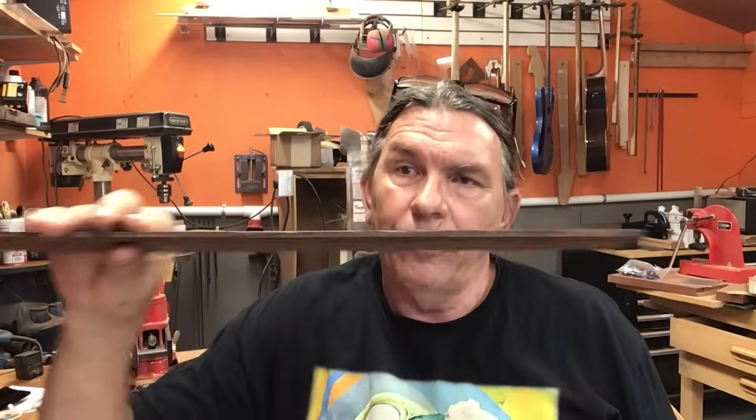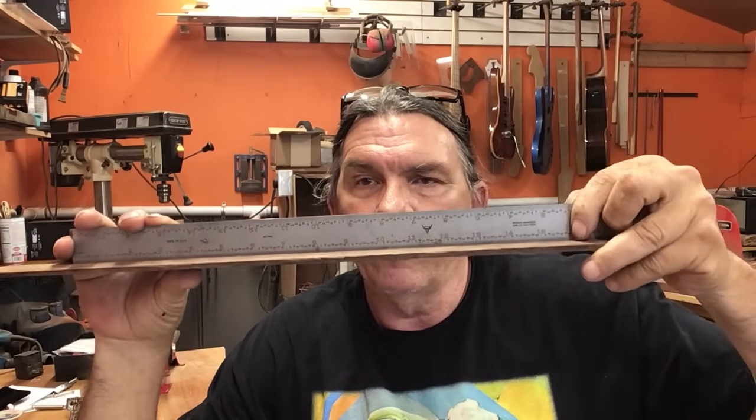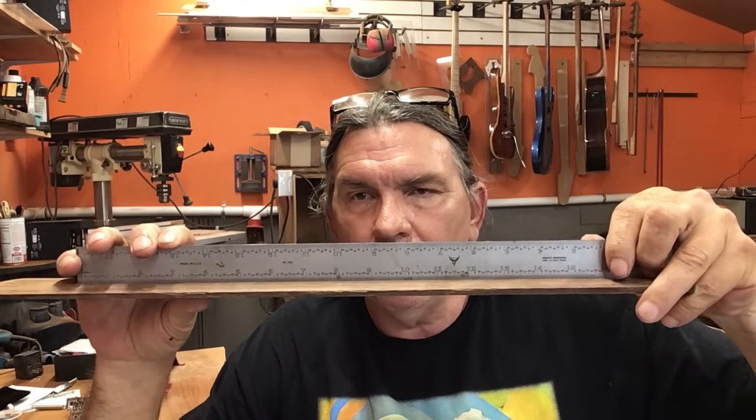You also have to factor in the string height with the neck bow or relief. People say you have to have the neck as flat as you can get it, and that's going to give you the best playability. But what happens is if that neck gets just a little too flat and goes the other way, you've created problems.